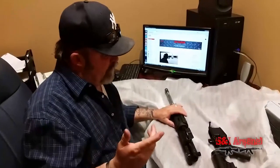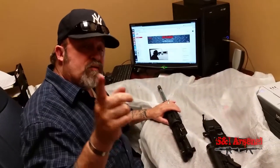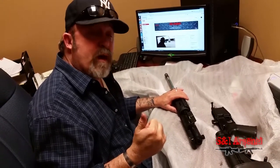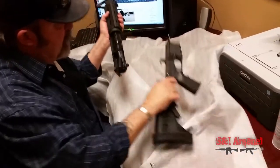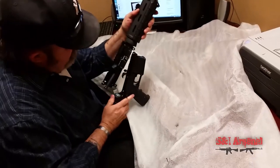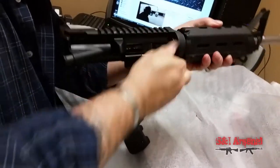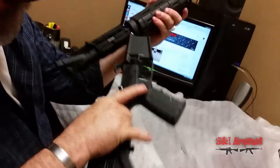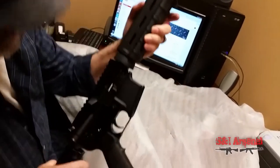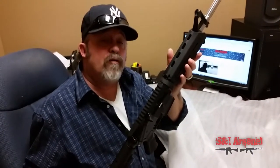Okay everyone, let's continue. We've got our lower receiver here, so we're going to put this thing together and we'll be seeing you guys pretty soon. We'll do that BCA Bear Creek Arsenal AR-15 number two review just like we did before. Let's go ahead and put this back together. She's back together, so we'll be shooting that Bear Creek Arsenal AR-15 number two pretty soon. You guys keep coming back — we appreciate you watching.